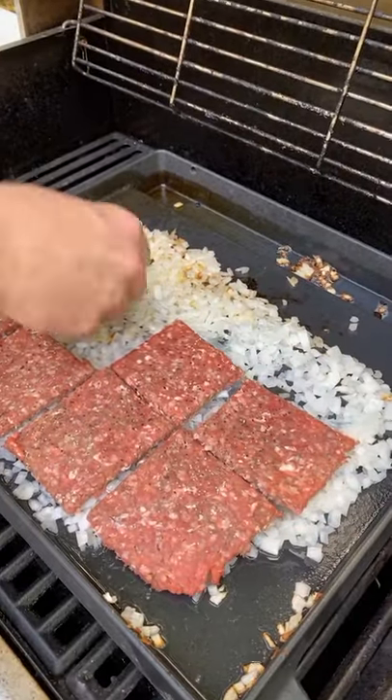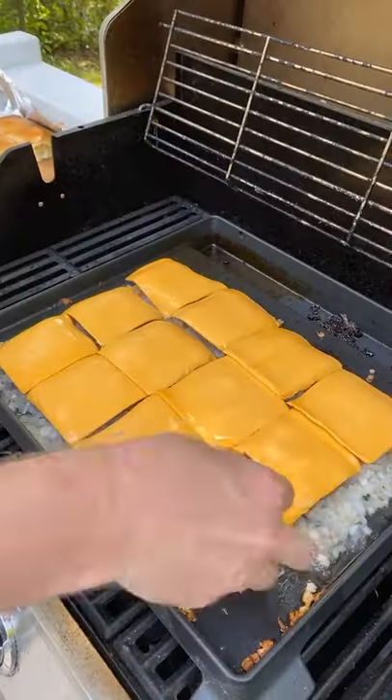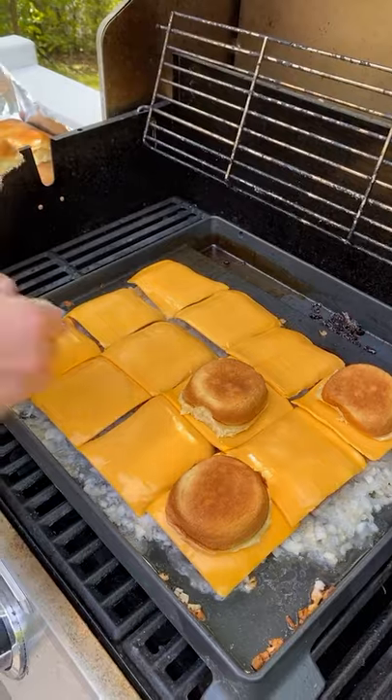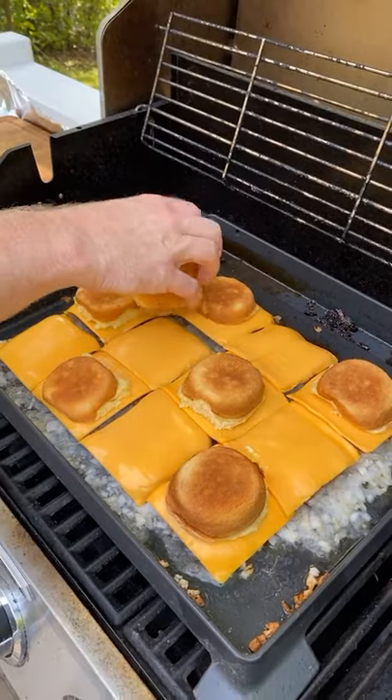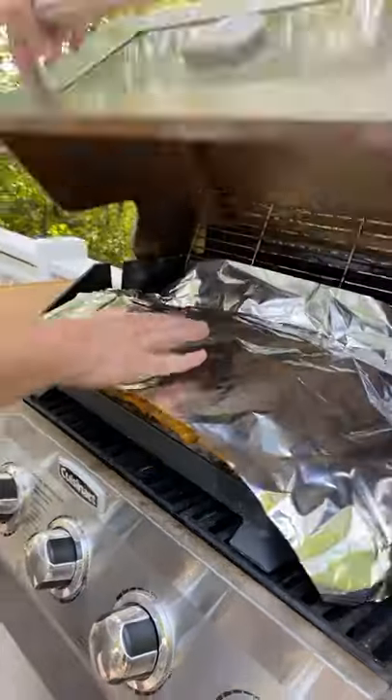Now place on your patty squares and let those cook a little bit. Now drop down some American cheese — only way to go. Melt super good, and get the buns on there, then cover this whole thing with some tinfoil so it can steam away.